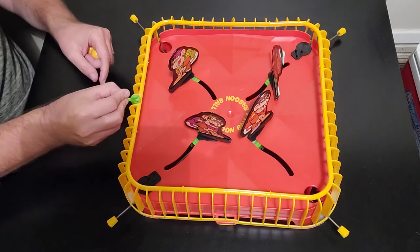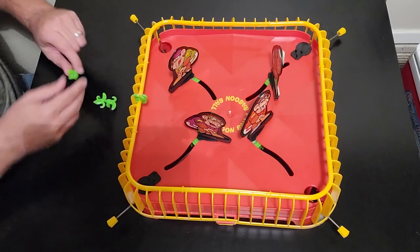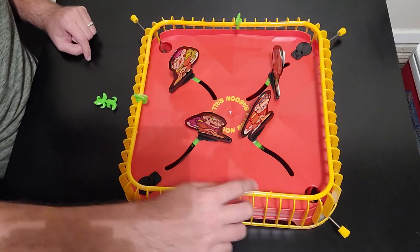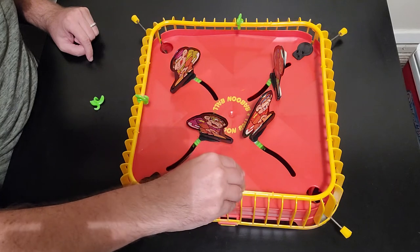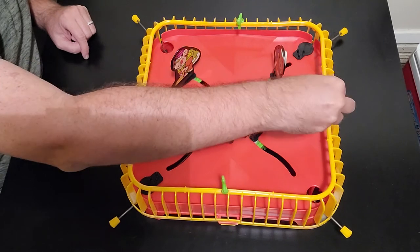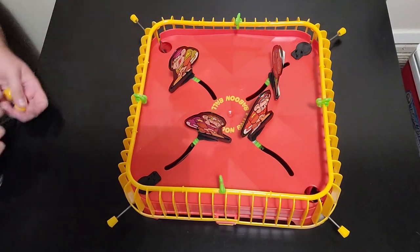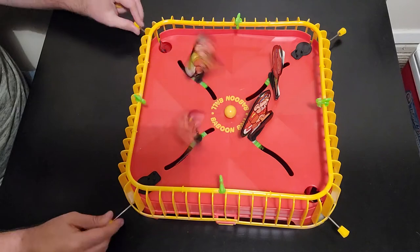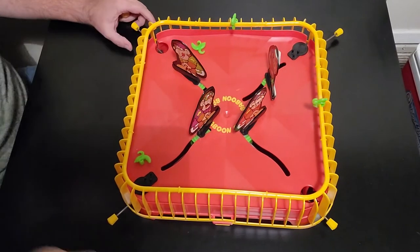You also have these little bananas which are the scoring markers. They hang like this — there's a little ledge on the inside of the game where they attach. At the very beginning of the game you put the ball right in the middle and everyone just goes at it, whacking the ball around. It's kind of hard because — oh, he scores!